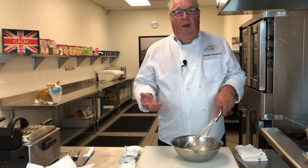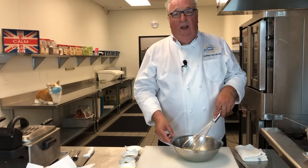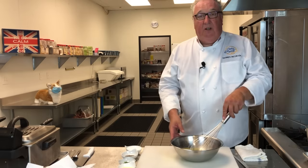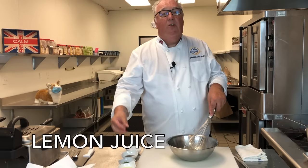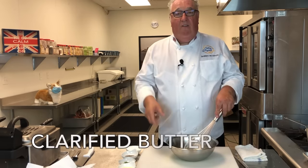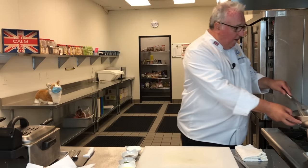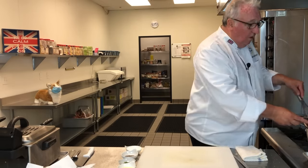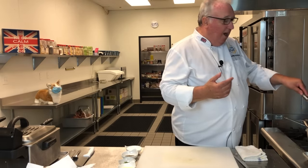While the fish is cooking, I'm going to make the sauce. When we served this to the Queen, we did a tarragon hollandaise. For hollandaise, you start with egg yolks and whisk them up, then add some lemon juice, tarragon, salt, pepper, and of course clarified butter. Once you've mixed the egg yolks together, you put them over hot water and whisk them until they start to warm up and what we call 'break'.